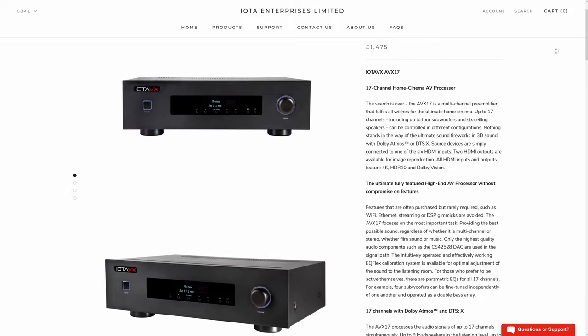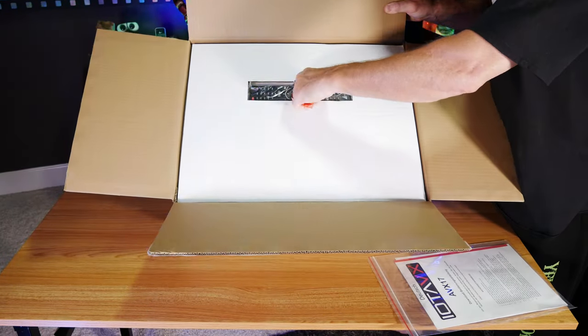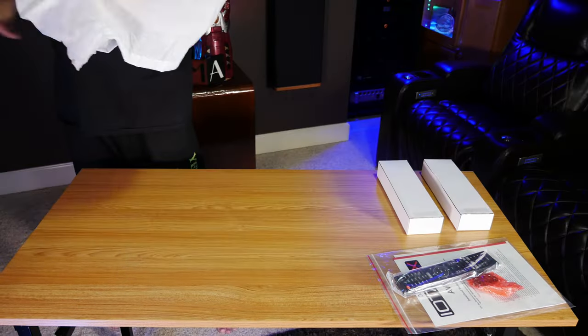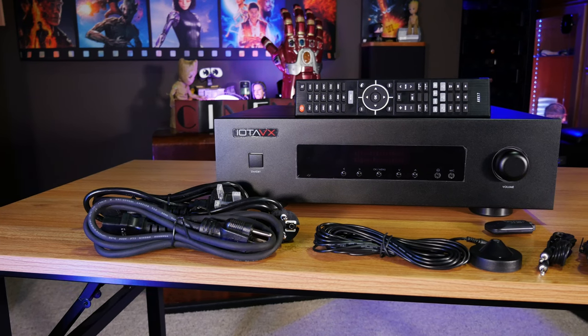We're going to get started by first taking a look at what's inside the box. You'll pretty much get everything you'd expect, like a basic manual, an infrared remote, a couple of boxes with cords that you'll need for the processor, and of course, the processor itself. Overall, everything was well-packed, and we really like the fact that it ships with power cords for each region.